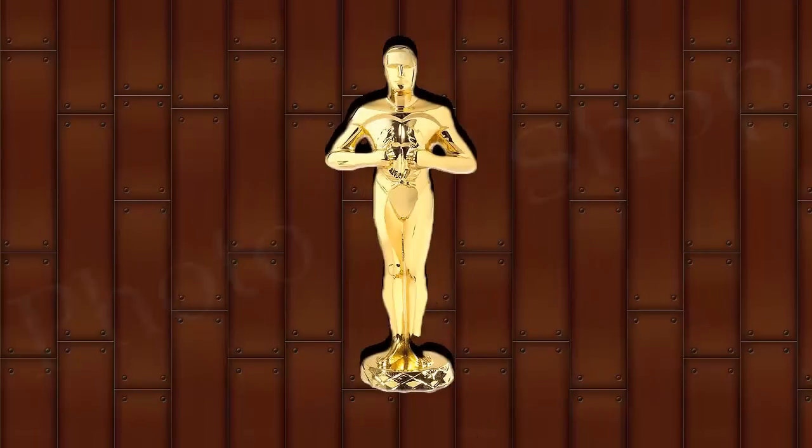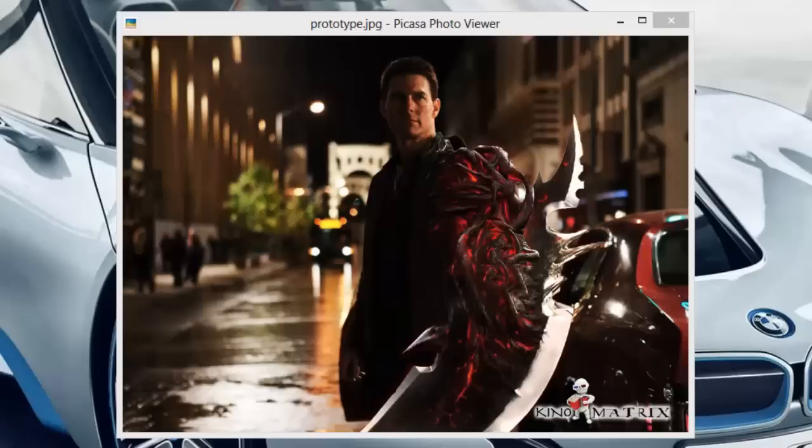Hello YouTube, this is Photoshop Idol with a tutorial on getting a prototype arm for your image in Photoshop.